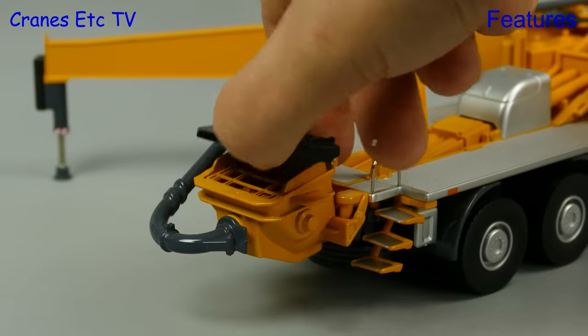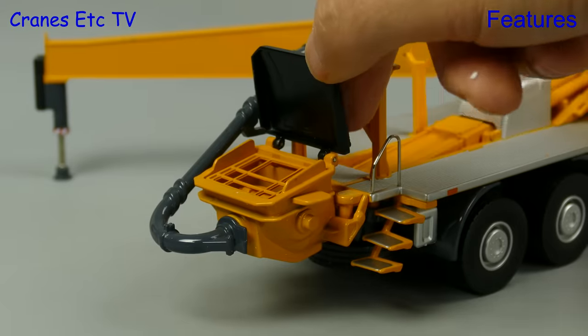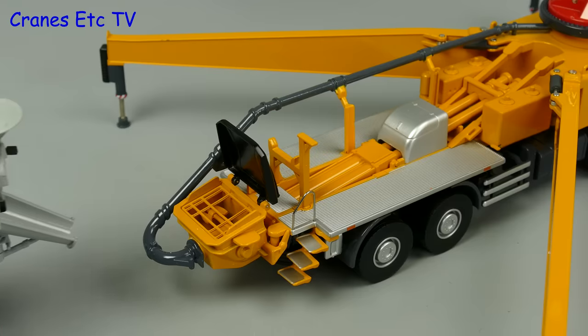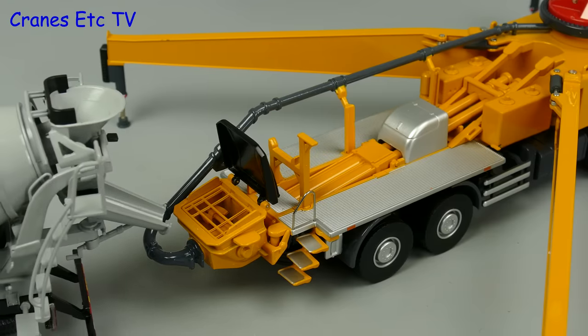At the end of the boom, as you would expect, there is a concrete placing hose. The last feature to look at is the hopper — it has an opening lid, and a nice thing about this pump is that the truck mixer we've been looking at forms a nice display combination.